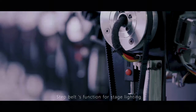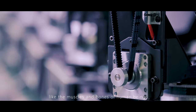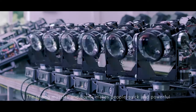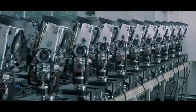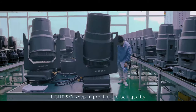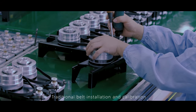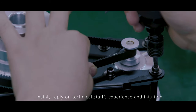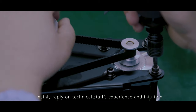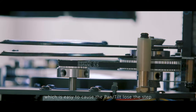The belt system functions for stage lighting like the muscles and bones of human beings. Strong muscles and bones make people quick and powerful. To make the movement of stage lighting faster and more intelligent with a longer service life, LightSky keeps improving belt quality and testing processes. Traditional belt installation and calibration mainly relied on technical staff's experience and intuition, but if the belt is too loose, it can easily cause the pan and tilt to lose steps.